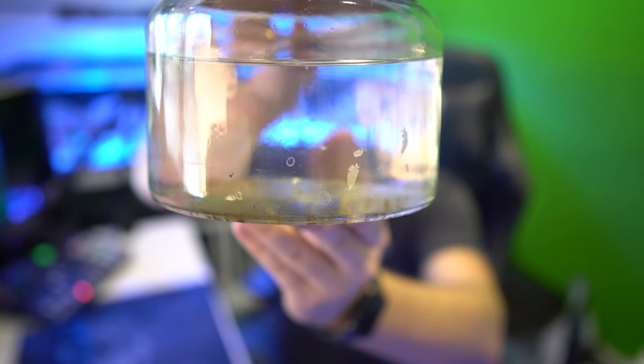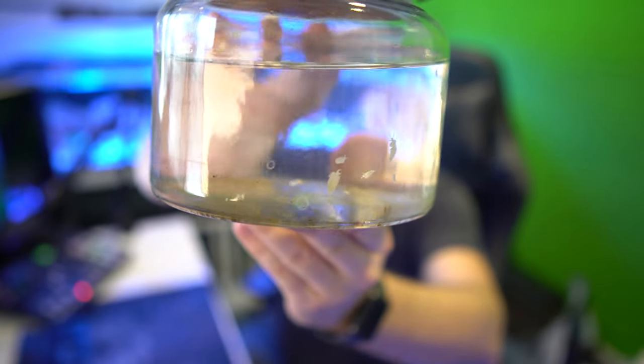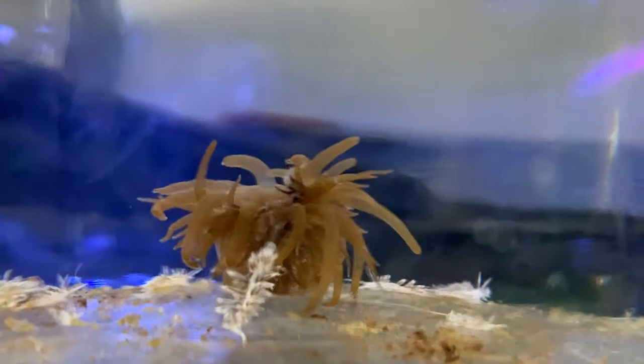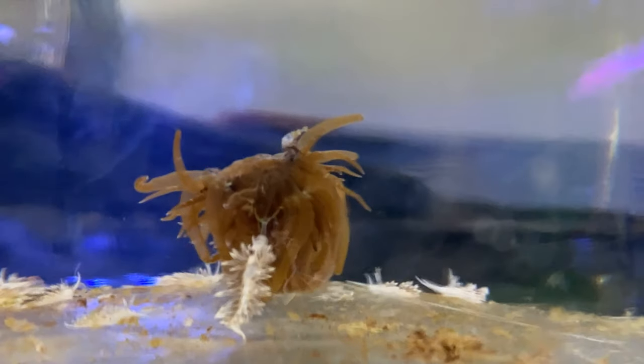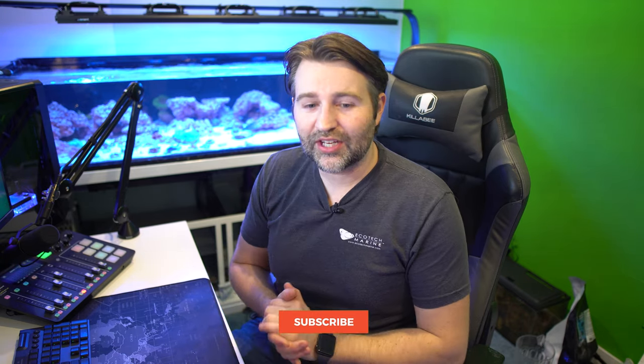These hungry little guys eat one thing and one thing only, and that is Aptasia. That's their only diet. So the tricky part is, if you run out of Aptasia, they're going to die off. As long as you have Aptasia and no fish are predating on them, they're going to keep on going until they run out of Aptasia.